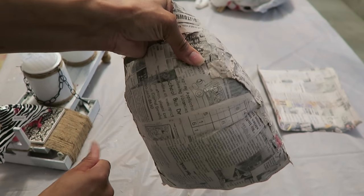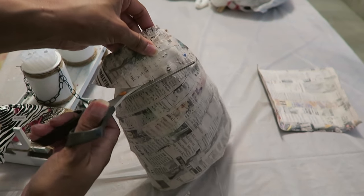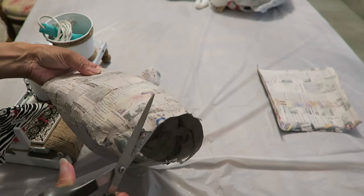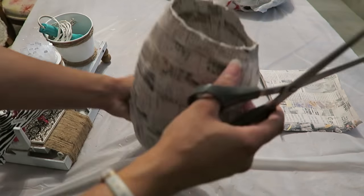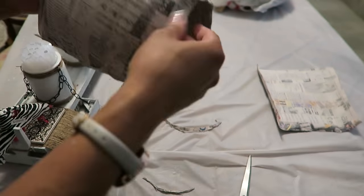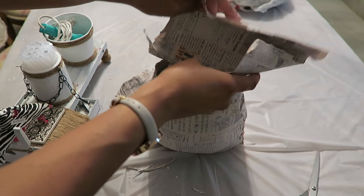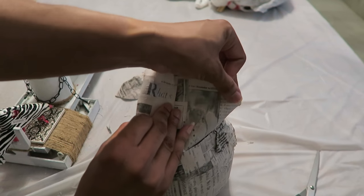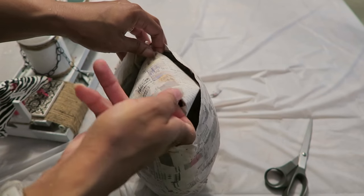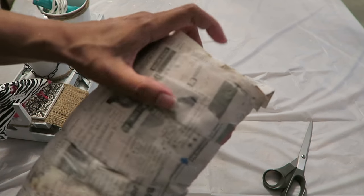I need to get rid of the excess paper at the top, so I'm just going to cut that off — making that as straight a line as possible, going all the way around. I'm adding this extra piece on the bottom, forcing it in so it can keep somewhat of a shape, making it easier to glue. I want it pretty flat so it can stand up. The project I'm going for is to mimic pottery, so I can put artificial plants in it, and it's supposed to look like a piece of pottery when it's all done.